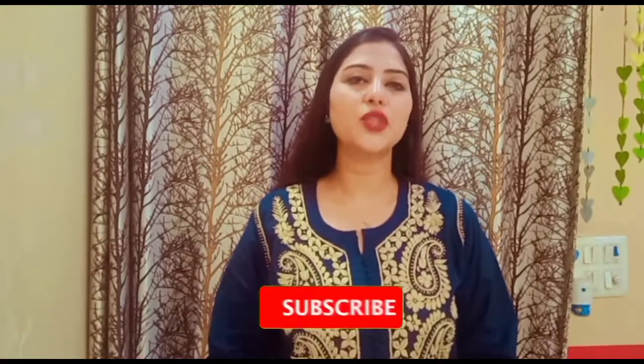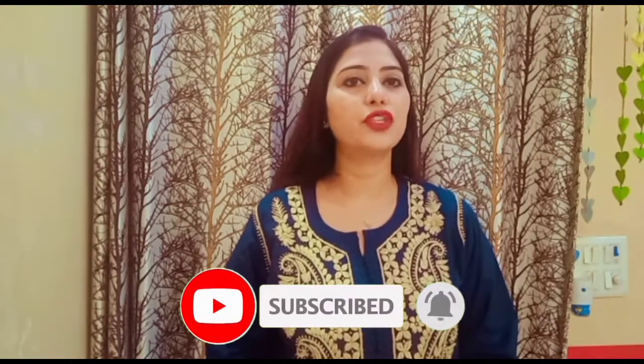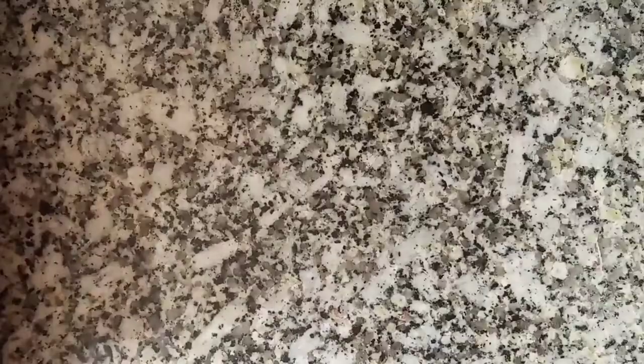Hi friends, welcome to Abida's Kitchen. Today I am going to share a recipe for chocolate lava cake. If you like this video, please like and share. Let's start.